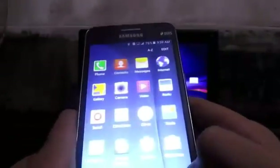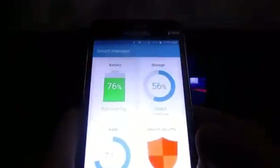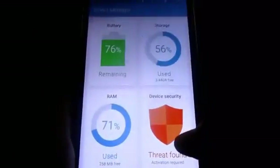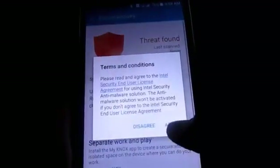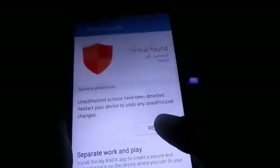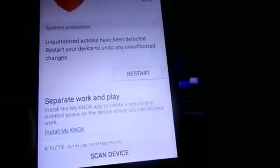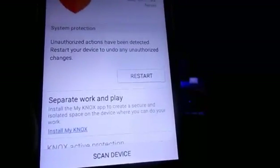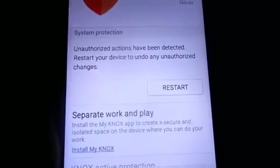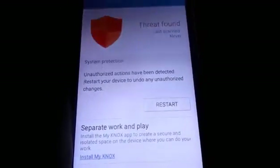One important thing to point out: in Smart Manager, you'll see a warning. Do not press the Restart button there - it will change your SELinux from Permissive to Enforcing, making your ROM completely unstable. Don't try to restart that.